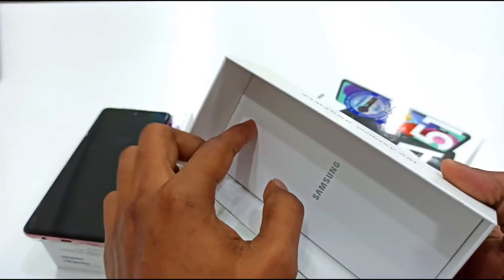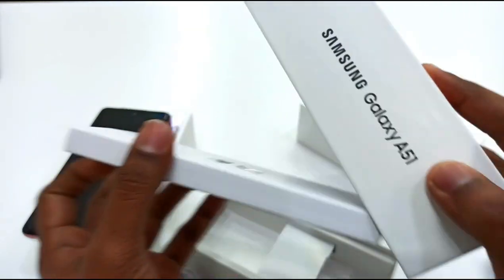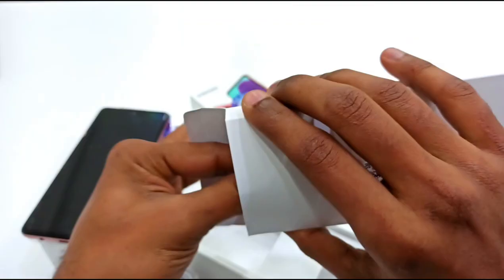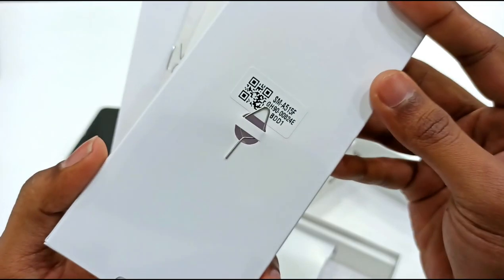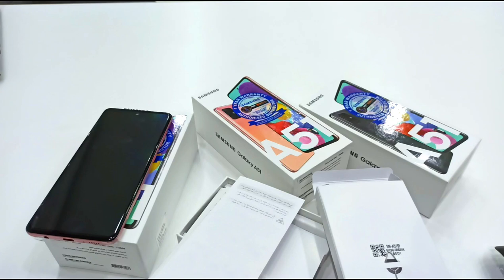We also have the power charger, and included in the box is a SIM ejector tool.